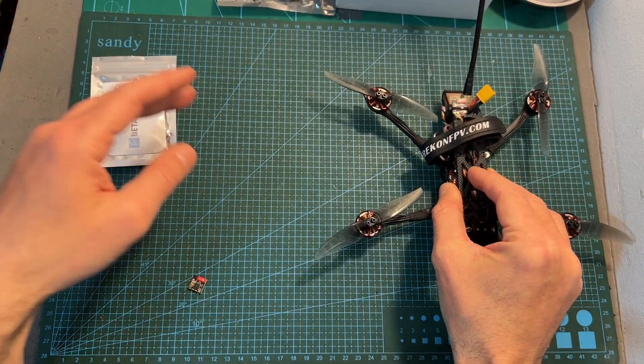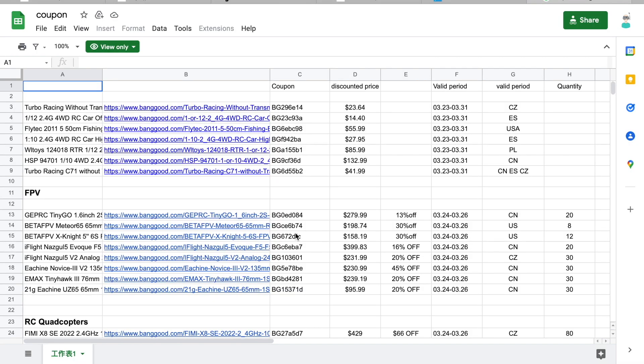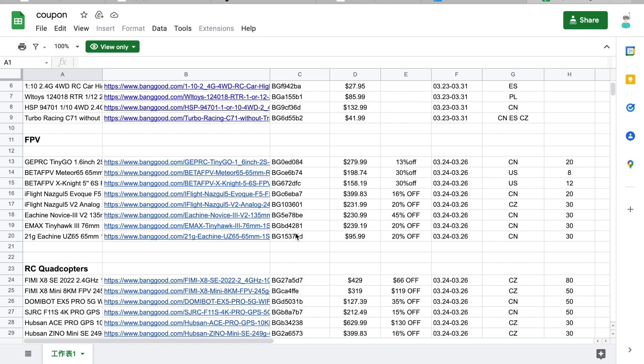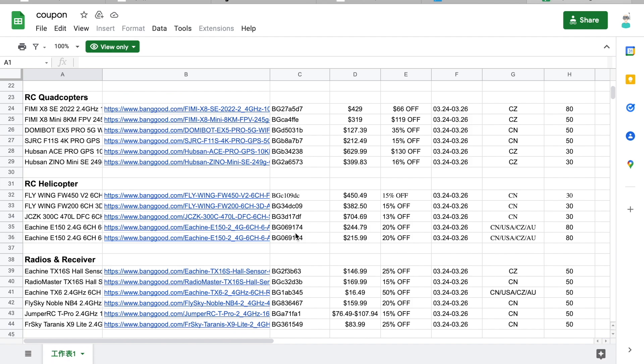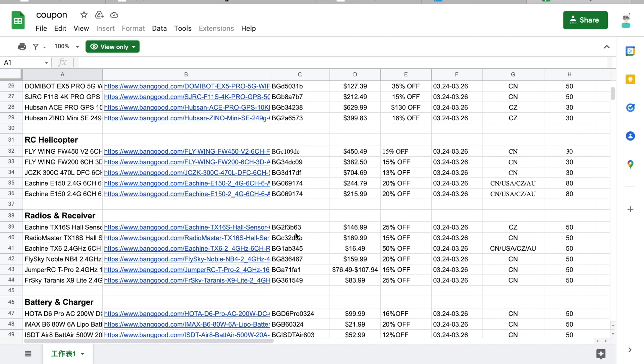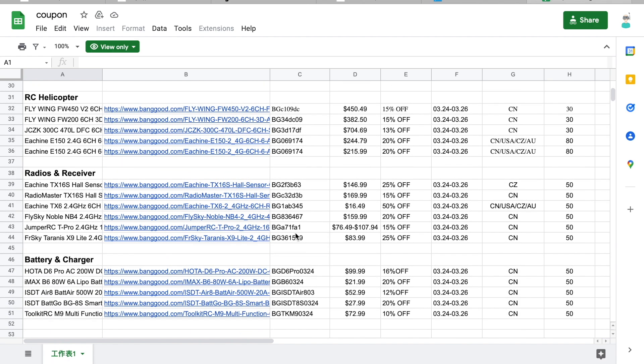Now I'm going to wrap up this video with some flight footage. By the way, Banggood just sent me this new list of coupons which is going to be valid for the next couple of days for the Spring Festival, so in case you're interested, you can check it out in the link down below.